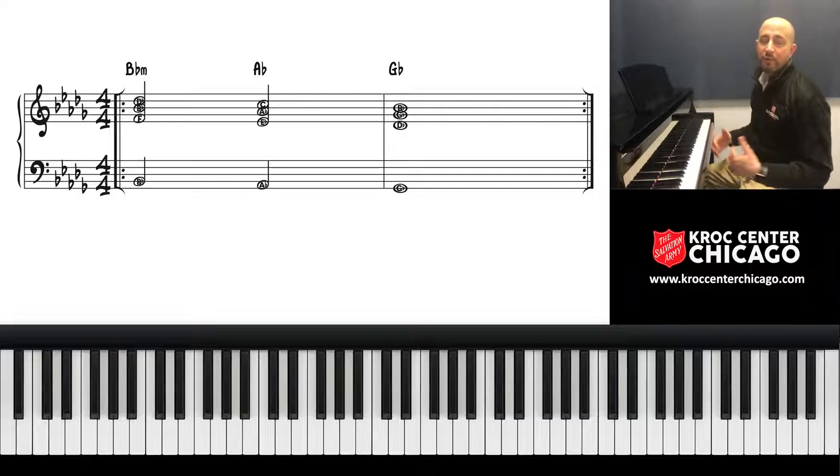Now how does this worship progression work? It's moving from the six chord to the five chord to the four chord. Let's count again — B-flat is the six chord, so I'm just going to double that, and this is the movement.